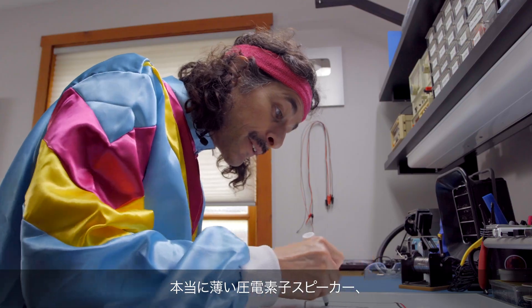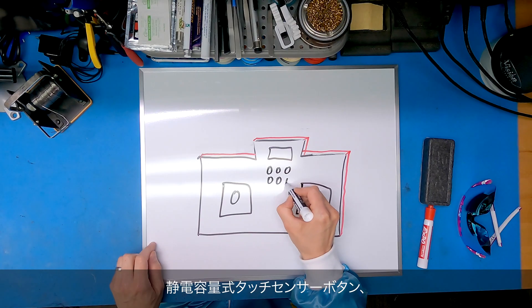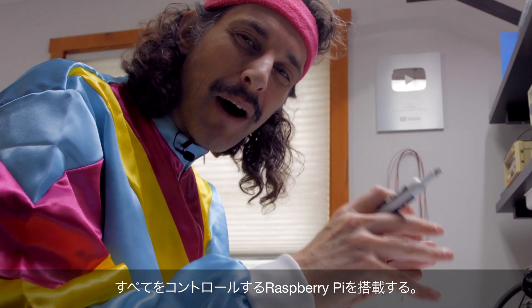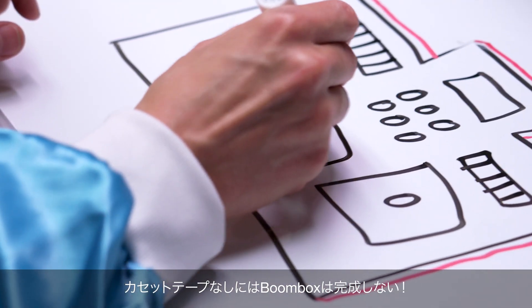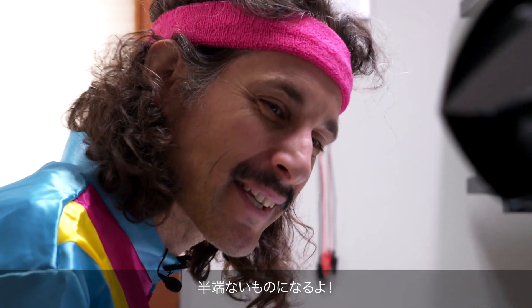I'm going to use really thin piezo element speakers, some capacitive touch sensing buttons, LEDs for VU meters. On the backside, I'm going to have a really thin rechargeable battery, a Raspberry Pi controlling everything. And of course, no boombox would be complete without a cassette tape. It's going to be wicked awesome.